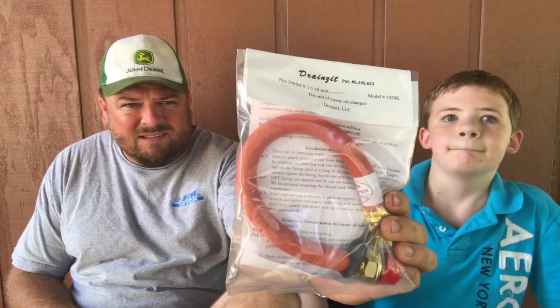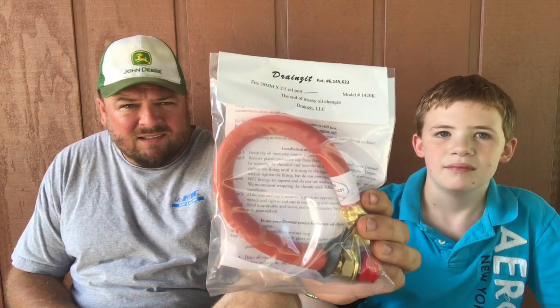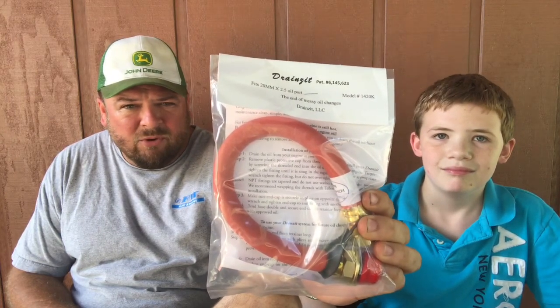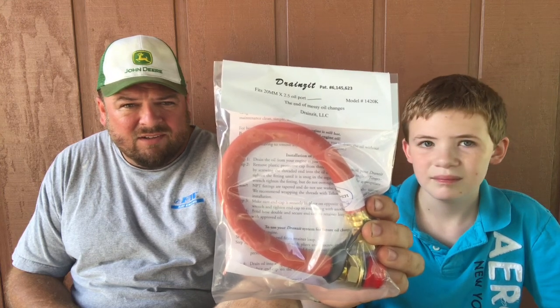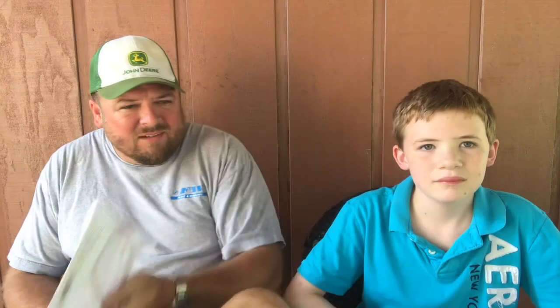A product called Drains It. It is basically a remote oil drain for the Kawasaki engine on the John Deere LX277. It will make oil changes a lot cleaner and faster — it will make you want to do it more often. I think it's going to be a big help. Anything else to say before we get started? Let's get to work.